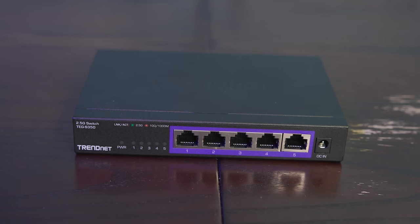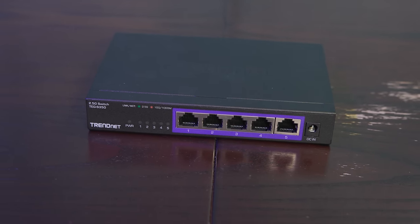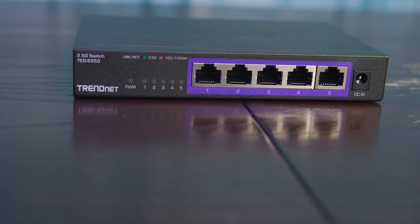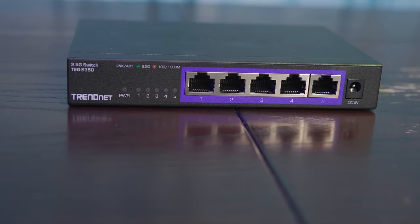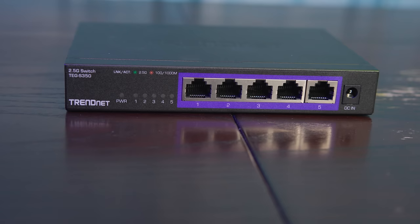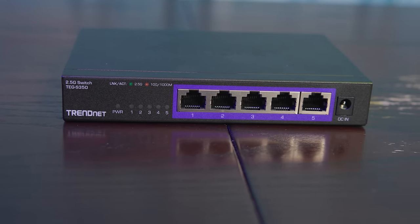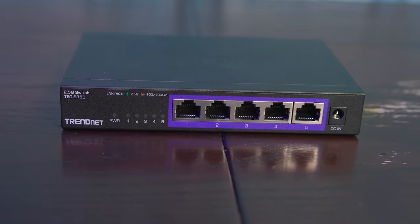One feature that I wish this switch had — as well as the 8-port unit, just to be frank — is a retention mechanism for that cable. Those DC power connectors can just pop out pretty easily, especially if they get nudged by something. It's nice if you have a little retention mechanism so they don't pop out as easily. It also doesn't cost a ton of money to put a couple little fingers to weave the cable through, so I kind of wish that this had that.